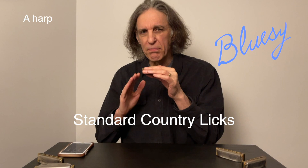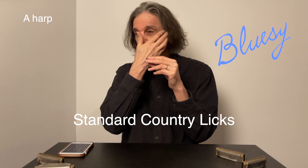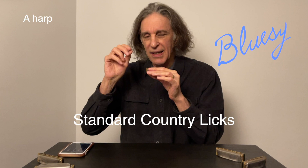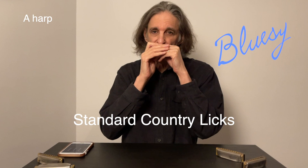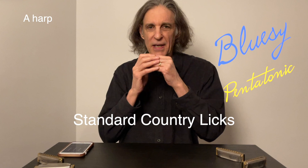This is standard country licks in cross harp — what you hear 90% of the time on country recordings for harmonica players. There's a standard sort of bluesy country lick, and sometimes you can hit the flat seventh on top, or hit the tonic and come down with the flat seventh. There's always a mixture of bluesiness in all American music — a little bit of blues everywhere, and this pentatonic stuff.